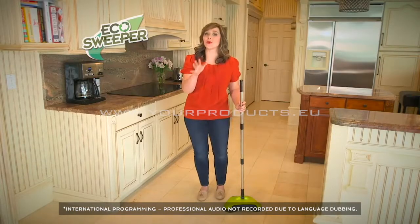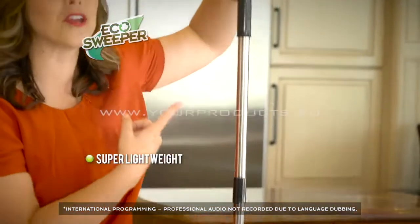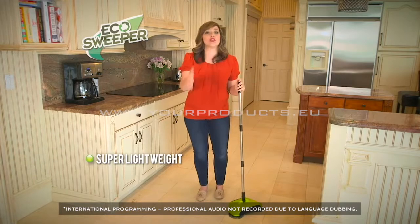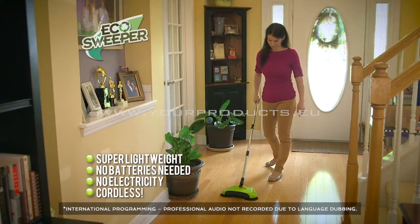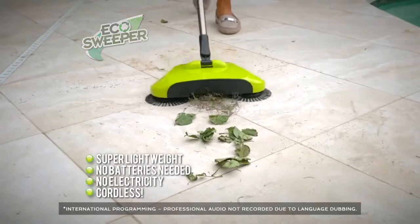Not only is the Eco Sweeper powerful, but it's super lightweight — I can hold it with my fingertips. No more having to lug out a heavy vacuum. And there's no batteries, no electricity needed. It's cordless, which means you can clean any hard surface anywhere, inside or outside your home.